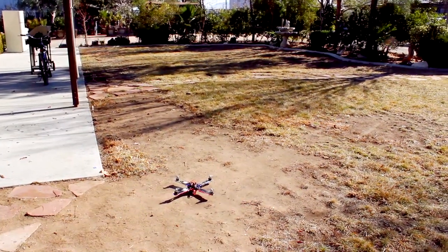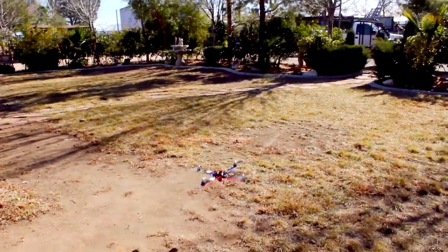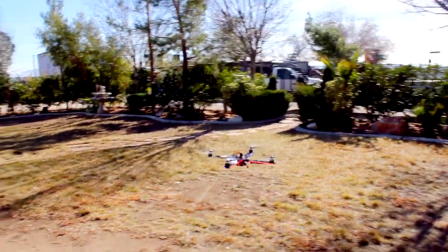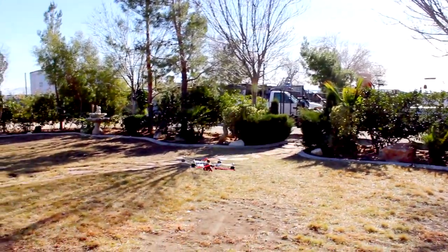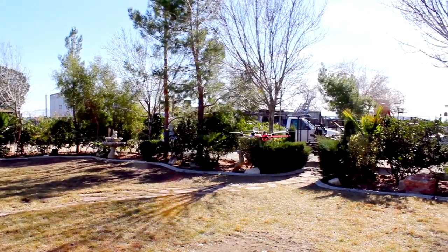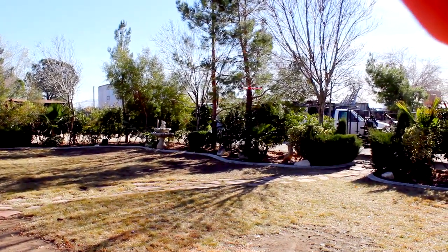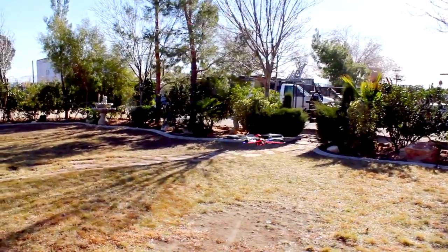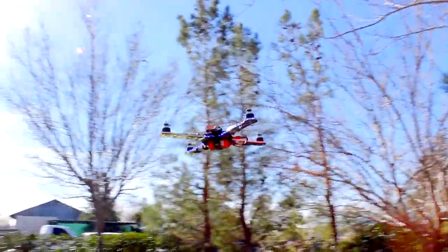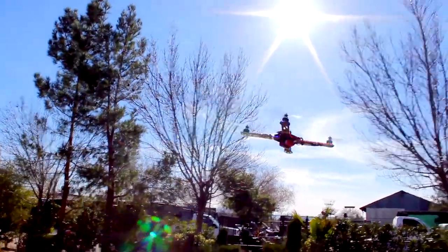I just basically told him what each control does, and that's pretty much it. But it's hovering steady. There it is guys, he's hovering it — no problem. Nice little steady hover. It's on auto-level, so it's not gonna get away from him. It's just gonna stay level the whole time; he doesn't have to worry about the controls too much.